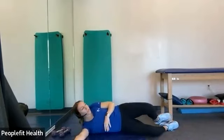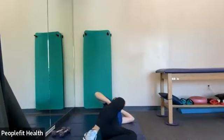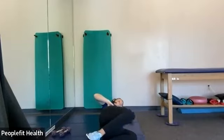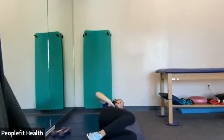All right, and switch sides. Same thing. Feet together, knees together. Open up your knee towards the ceiling. And three, two, and one.